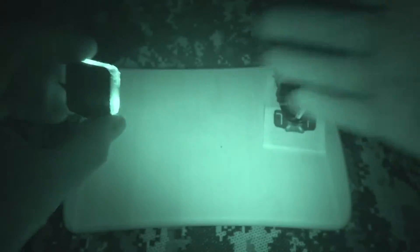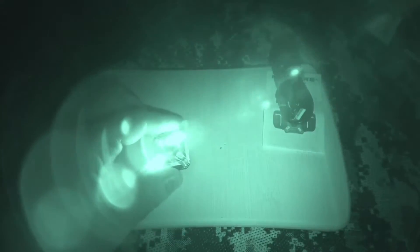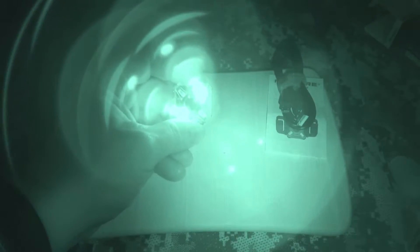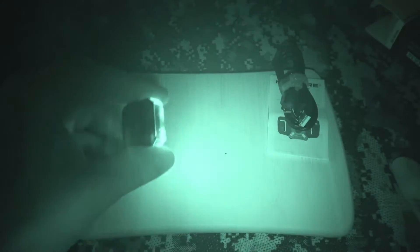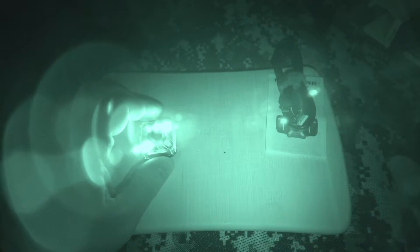I'm going to turn off the lights so you can actually see what I'm talking about. Now you can see this in the infrared spectrum — everything you're seeing right now is in night vision mode. You're going to see the flashing and the constant on from the MI. Basically, this is a team marker — if you want to identify yourself at night or keep track of where your squad is.